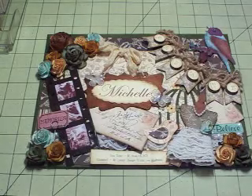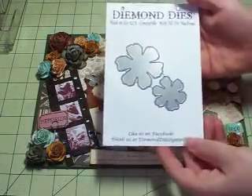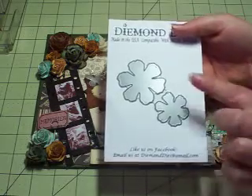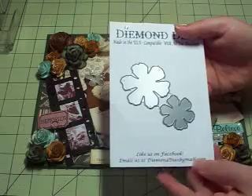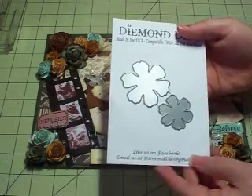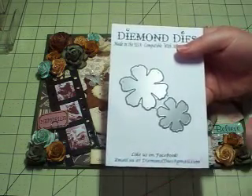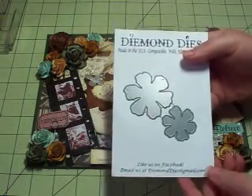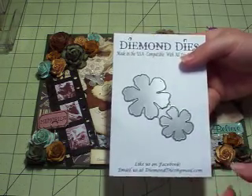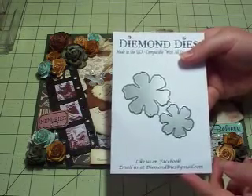I decided to make a mini album and I used the die here. This one is called Diamond Rose and you actually get two different petal sizes. I used the large one on the front cover and then the smaller one on the inside. I also used it with some Wild Orchid Craft flowers to show you that you can mix and mingle your other flowers. These dies you can customize to any color or different shapes, as you will see in my mini album.